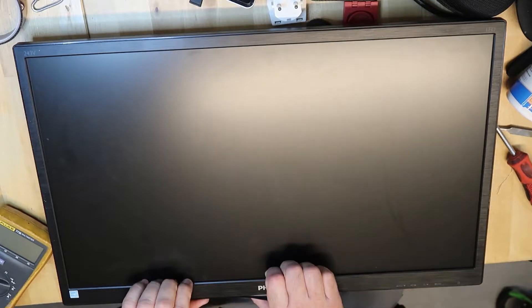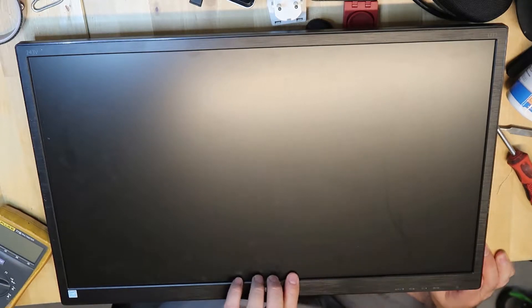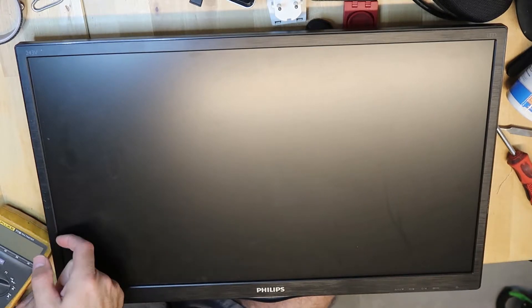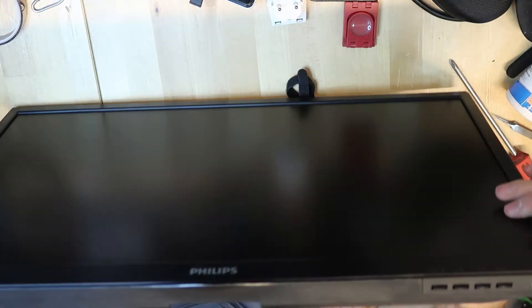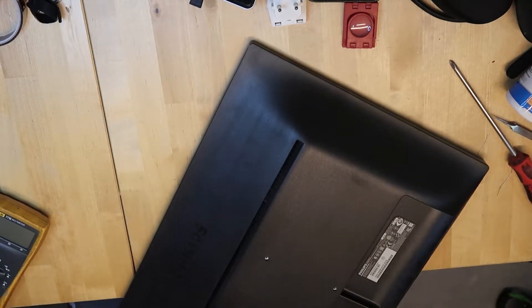I have here the Philips LCD panel — sorry about the focus. I've used it maybe 20 times and then it stopped working. This is a Philips model and I'm trying to find out how to disassemble the panel. There are no screws — no screws at all. How should I open it?